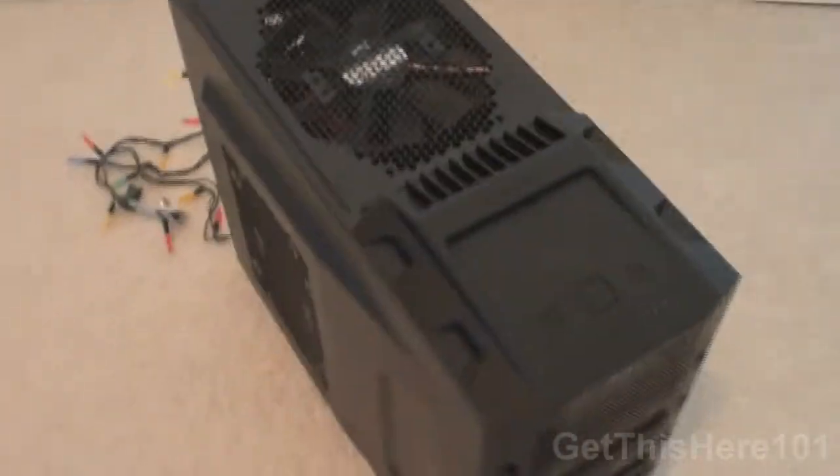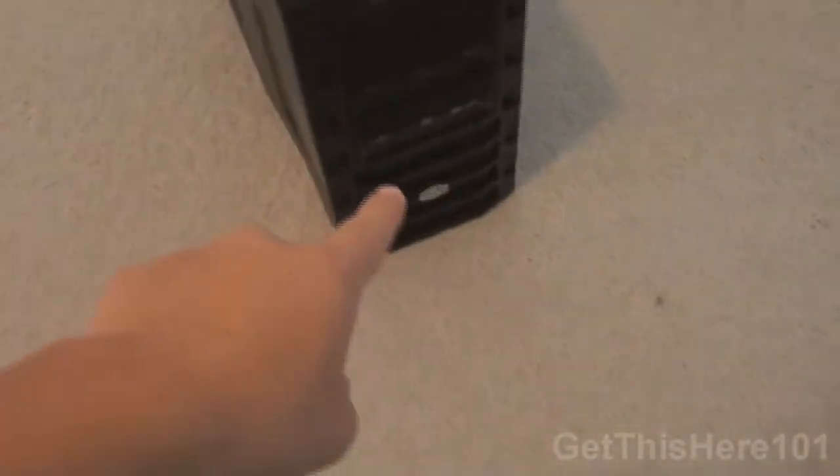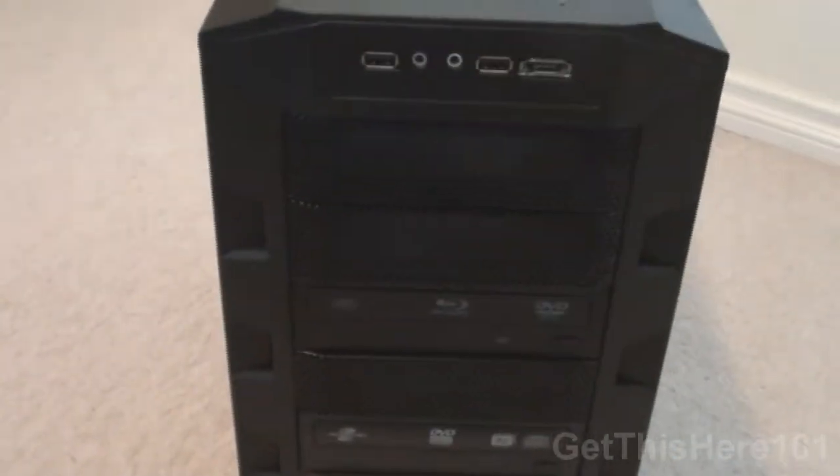Here we have my HAF 922 computer case from Cooler Master — there's the logo right there, looks pretty nice. It has a mesh, a fan there, and a fan here, and here are the buttons to it. Let me give you guys a tour — this is the front, this is the back.